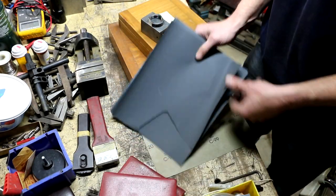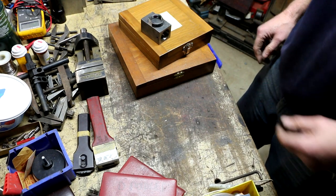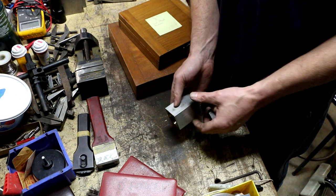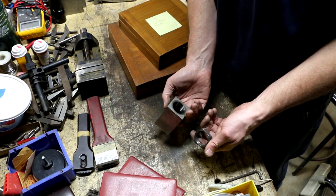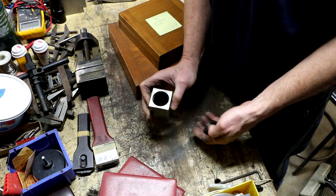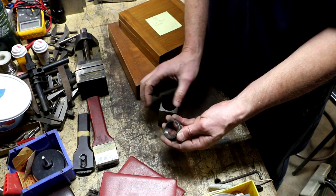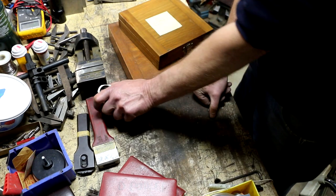Some random sheets of sandpaper he let me take for free. Here's a 5C collet block — typically these come in a set with hex and square. This one was in the scrap bin and I even found one of the collet nuts to go with it, so one of my guys will probably buy that.